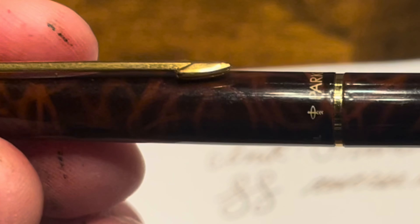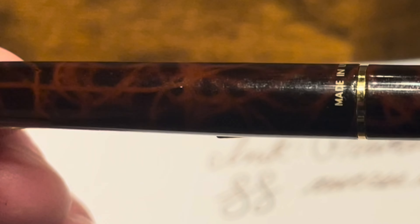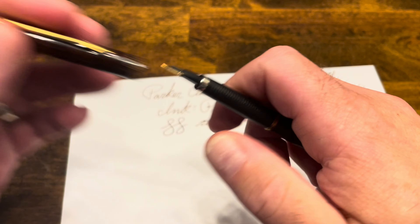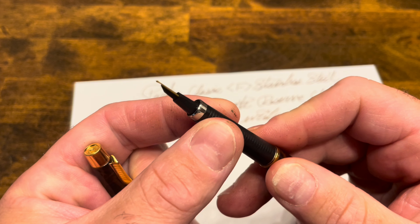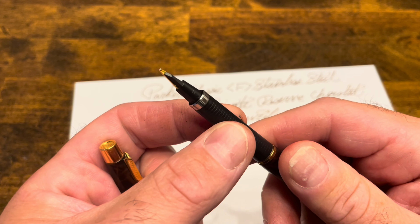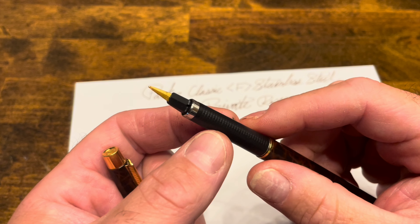The nib is very unique — I don't really have any other nibs like this. In history, the only other nib that is similar is the Parker 180, which I've mentioned a few times throughout this video. It's smooth, it's wet, but it is also extremely stiff, which is OK.